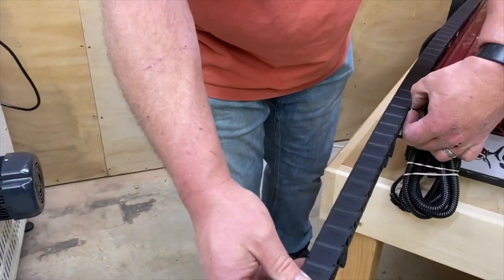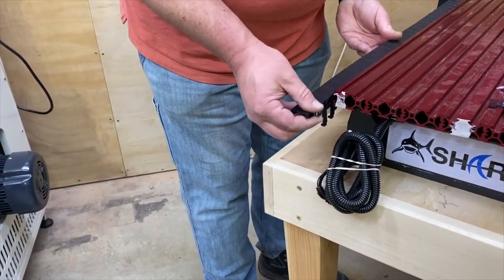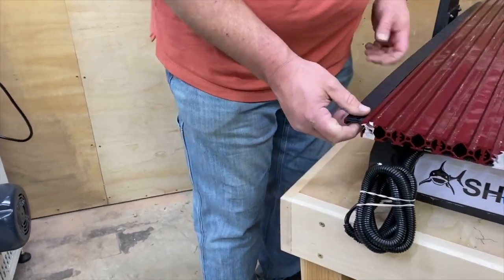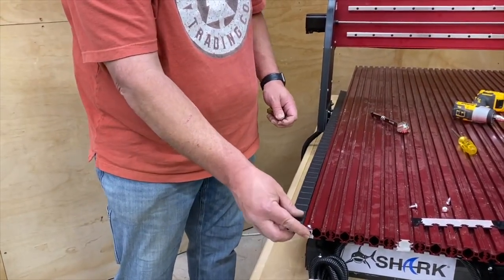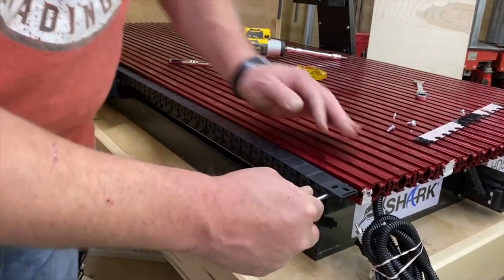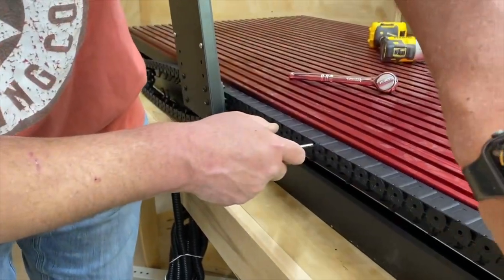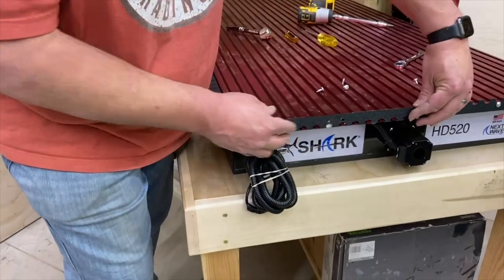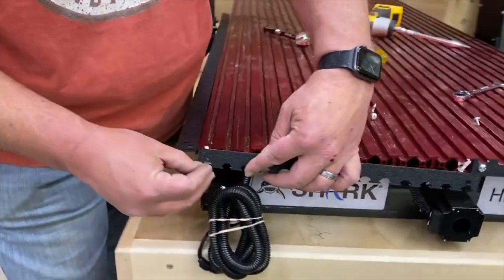There are two T-nuts — one about a third of the way down the cable carrier and one on the end. Make sure you don't attach the wrong end to the Y-spar. Loosen them up using the two access holes in the side of the cable carrier, slide them in, and then tighten them down. Now you're ready to put the trim piece back on.